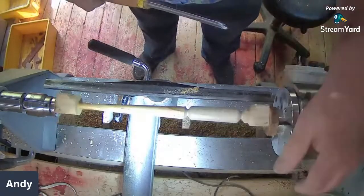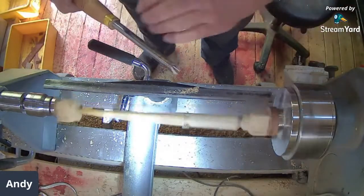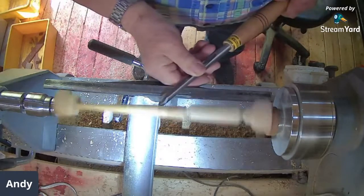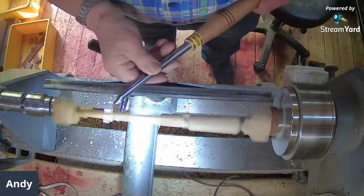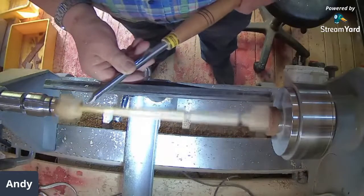Stop and start quite a bit. That's getting there — it's not there yet, but I might have to take that down a little bit more. This is where it comes in handy that you can use the tool with both hands rather than only being left or right-handed. I've found that very handy many, many times.